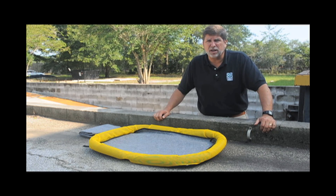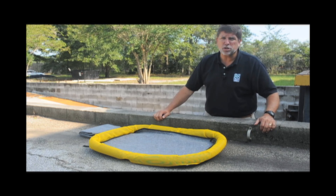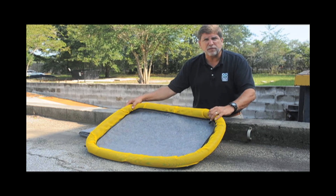Hi, I'm Mark Shaw with Ultratech International. I'm here today to tell you about the June product of the month, the Ultra Filter Pad.